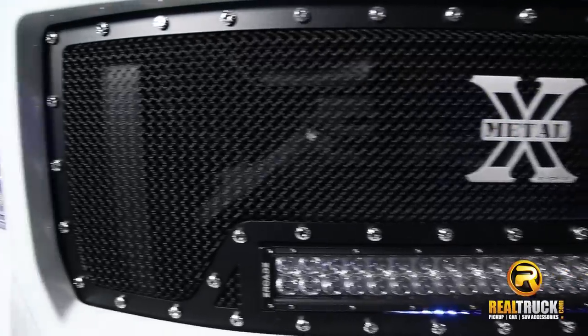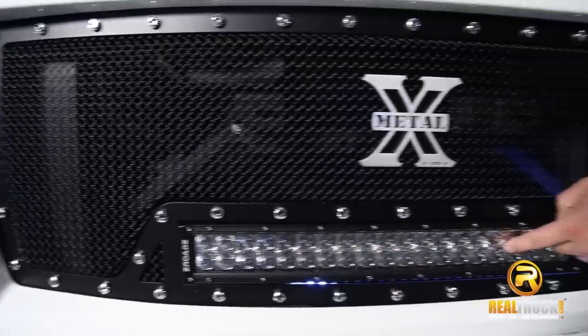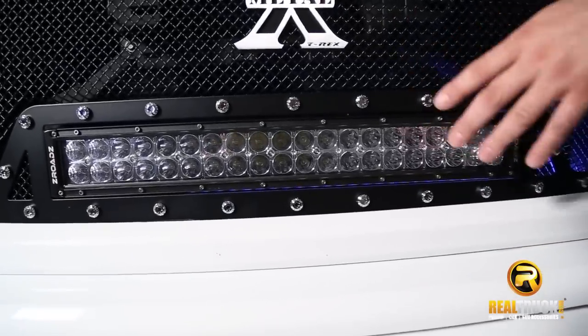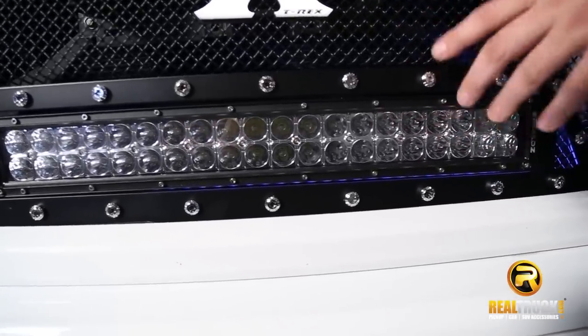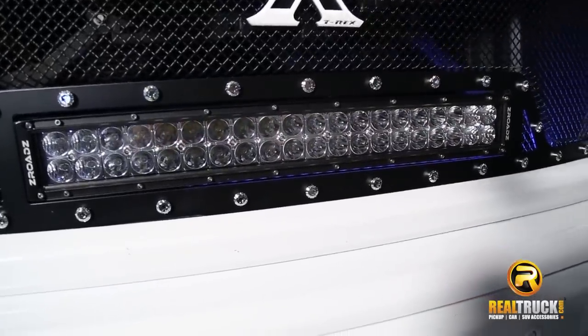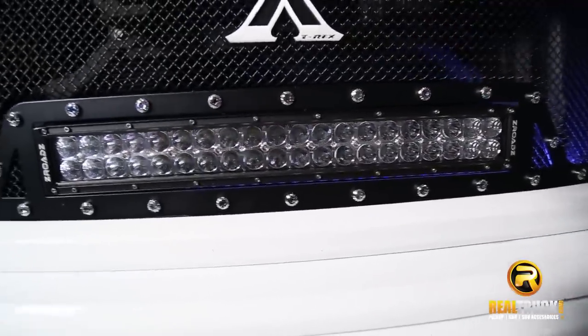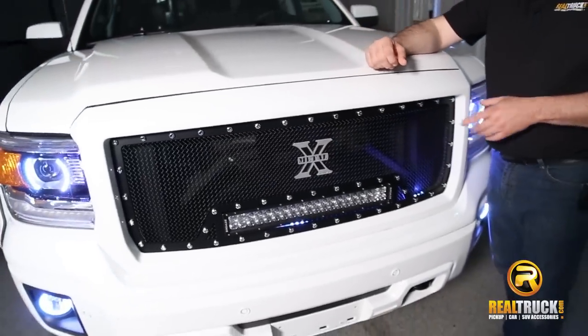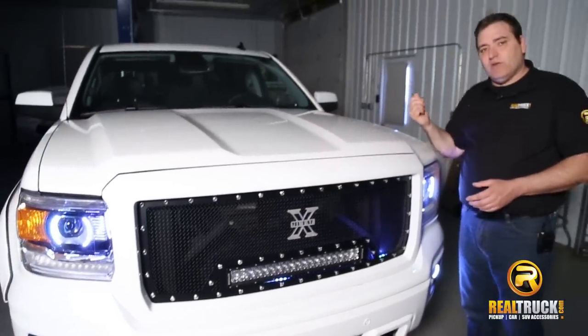And the best part about this Torch Grille is the torch. This is not only a spot but also a floodlight. The only thing that you need in order to get the best of both worlds out of this light is the wiring harness, which is sold separately. You have to get that because it's vehicle specific. It's very simple to wire up — just wire a switch inside the truck.